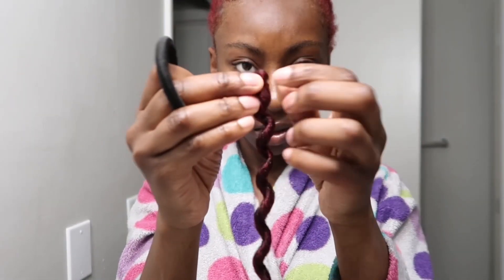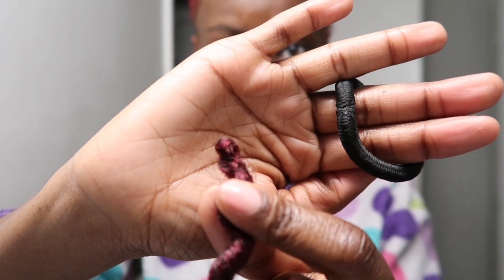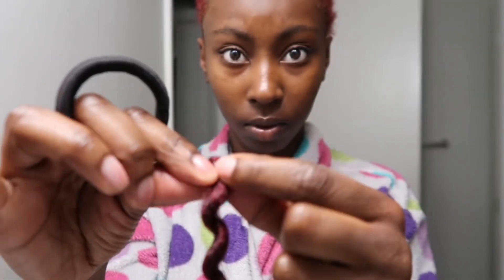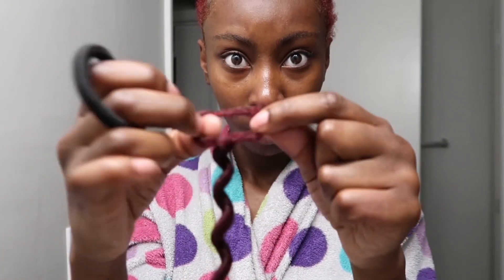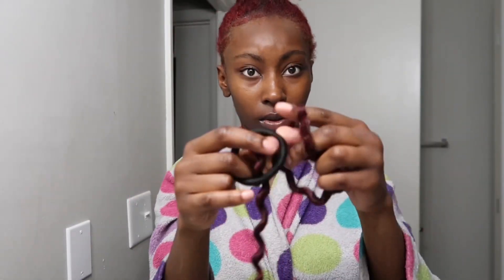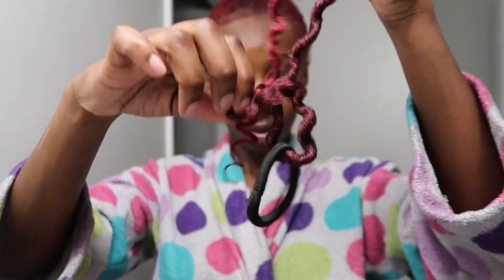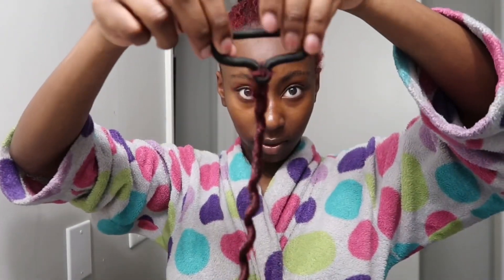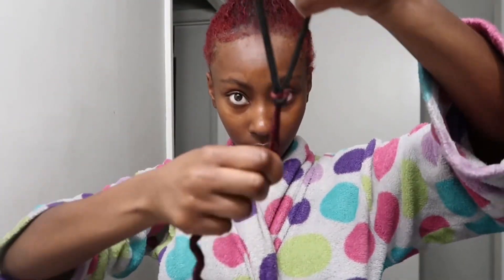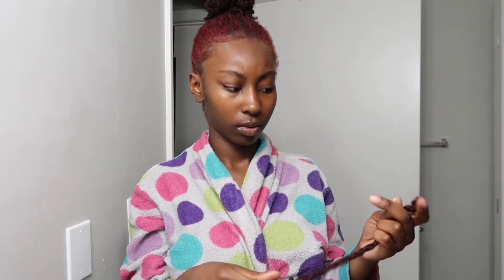You're going to take another scrunchie and attach these pieces onto the scrunchie. It has a loop at the top — if you've ever crocheted hair before, you just open up that loop and put it through the ponytail. With that loop, you're going to pull that piece of hair and tighten it. Just continue to do that with all the pieces of hair in the pack.